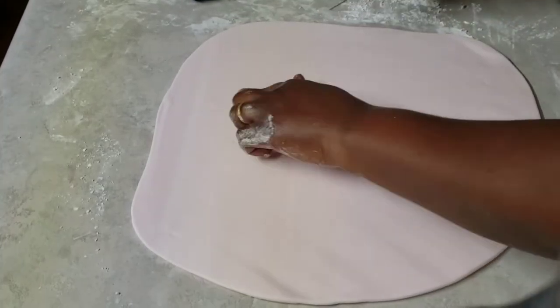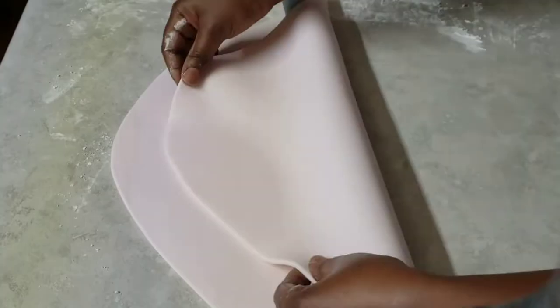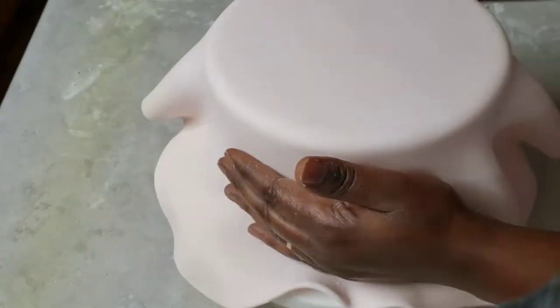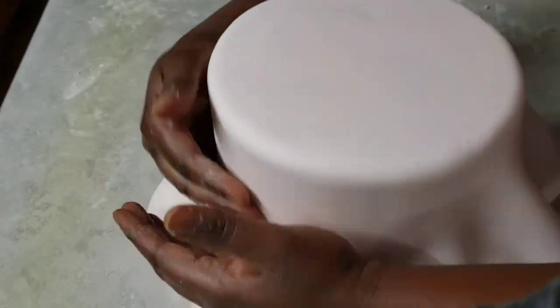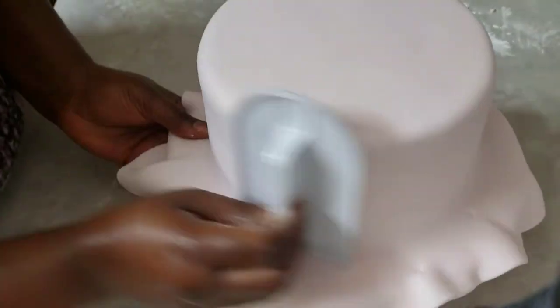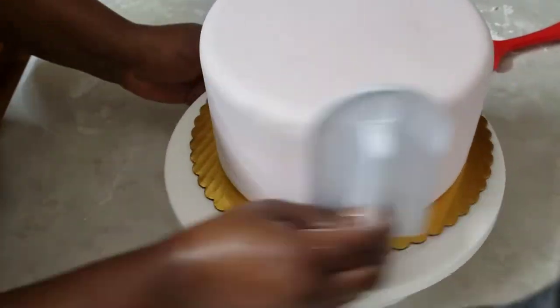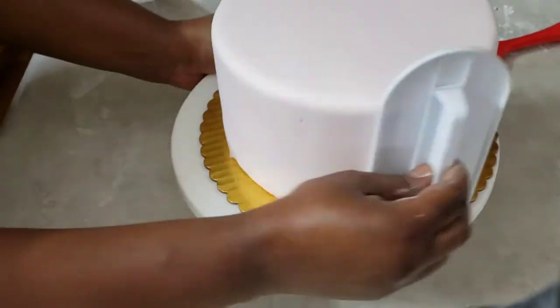As I'm rolling the fondant, I use a needle to pop any bubbles on the fondant, then keep rolling until it's smooth and big enough to cover the cake. I'll cover it and smooth it out first with my hands and then with the fondant smoother. I use my pizza cutter to cut off the excess fondant, then use the fondant smoother again to smooth the sides, and two fondant smoothers to make the edges sharp and clean.